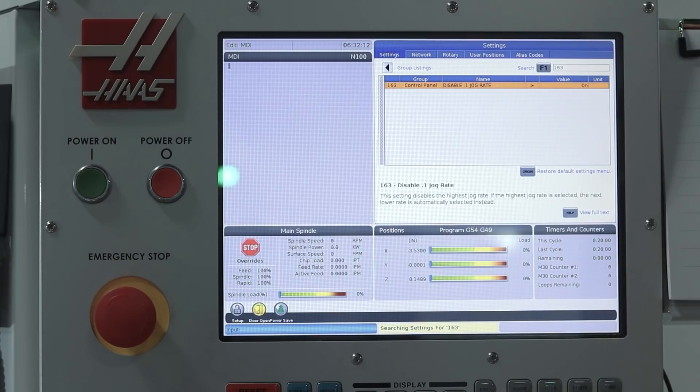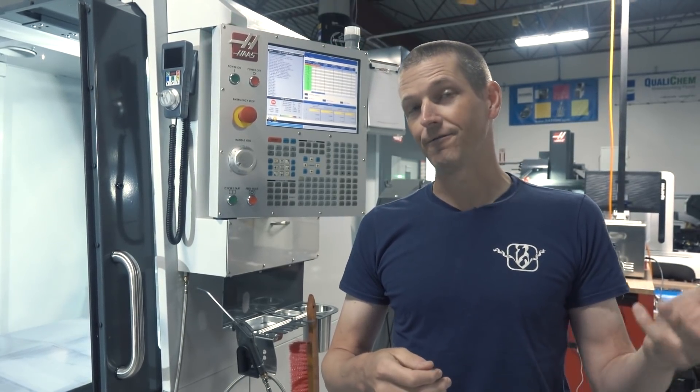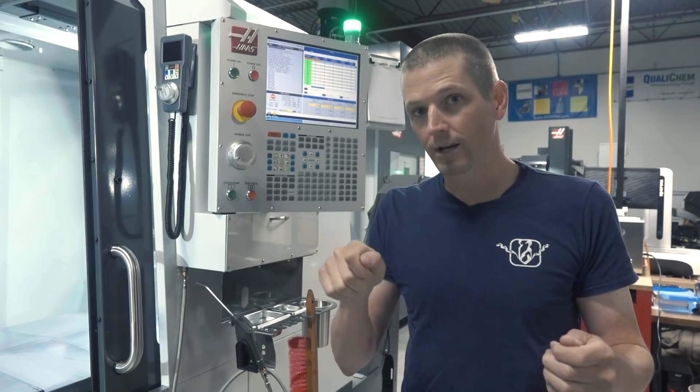And lastly, setting 163: disable that 0.1 jog feed rate button. I don't know why this is there. I've even heard it doesn't even jog any faster — it just adds more value to the jog wheel. What I don't like is when you jog and you stop jogging and there's some coasting. So disable that button.